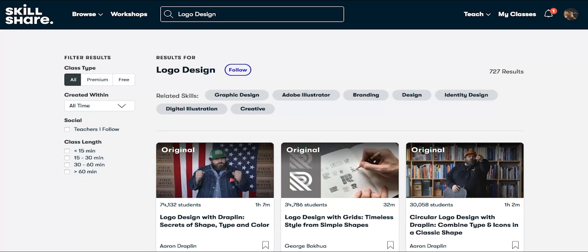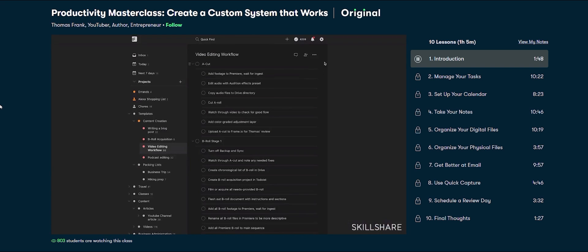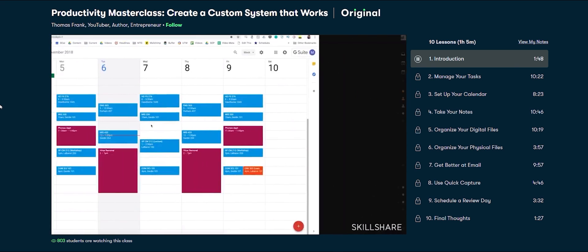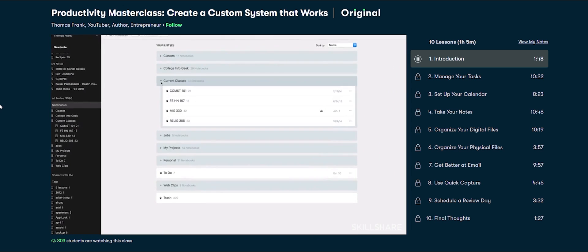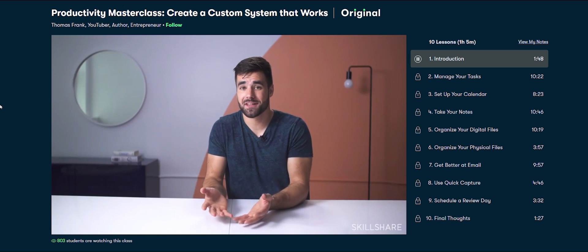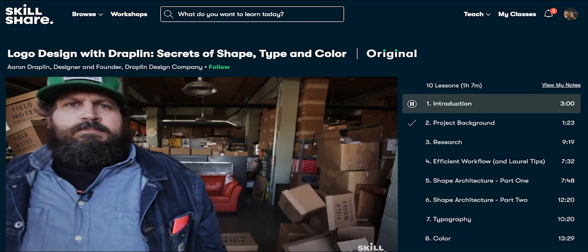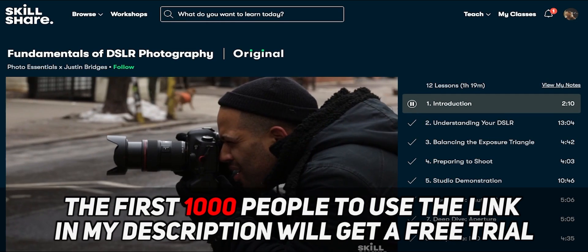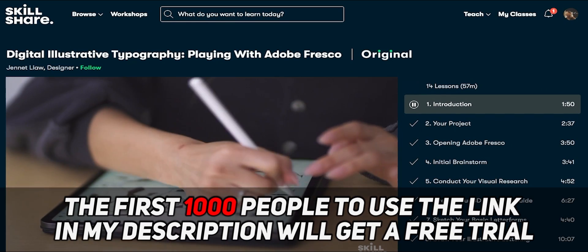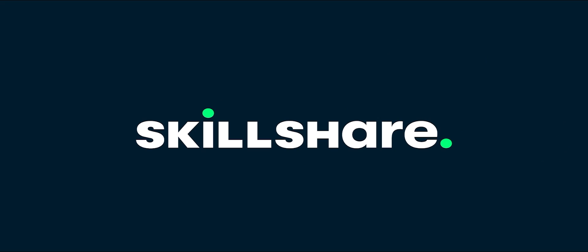One particular favorite of ours is a course called Productivity Masterclass by Thomas Frank. In this day and age, we definitely need some advice to manage all of our projects, and we'd definitely recommend you check it out — it will certainly help you improve your productivity. The first thousand people to use the link in the description will get a free trial of Skillshare Premium Membership, and after that it's only around $10 a month. Thanks again to today's sponsor, Skillshare, and now let's get back to the video.